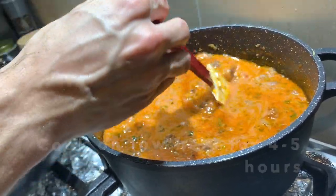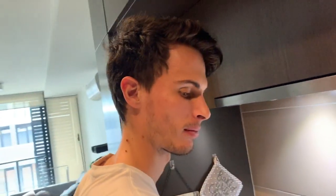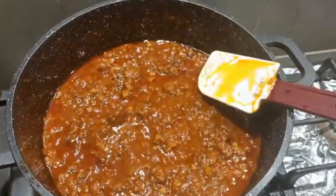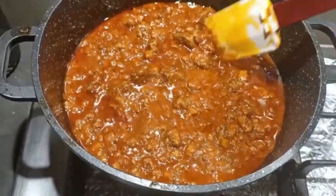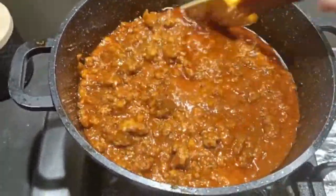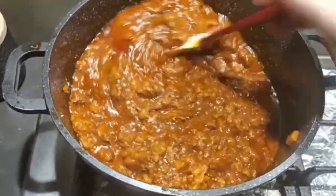Now we're going to leave it to cook on low, low heat for easily four or five hours. After the afternoon, that's how it looks after four hours of cooking — you can see it's thicker and ready to run with pasta.